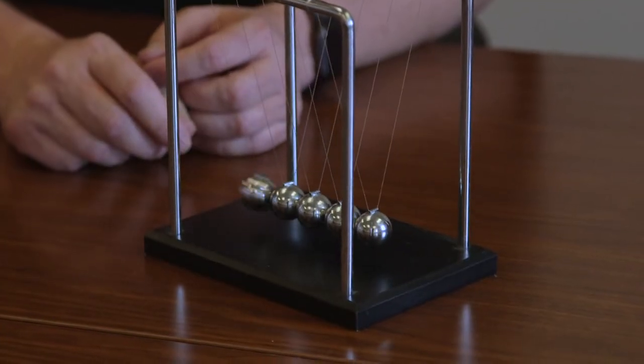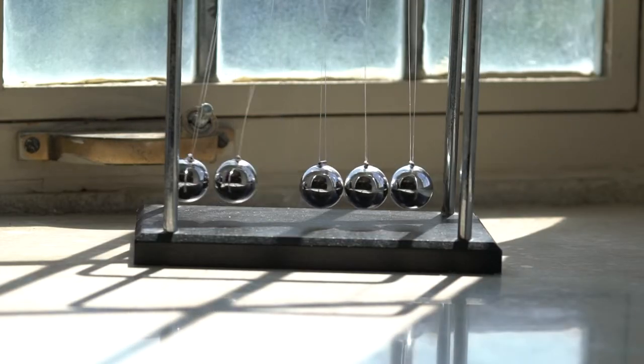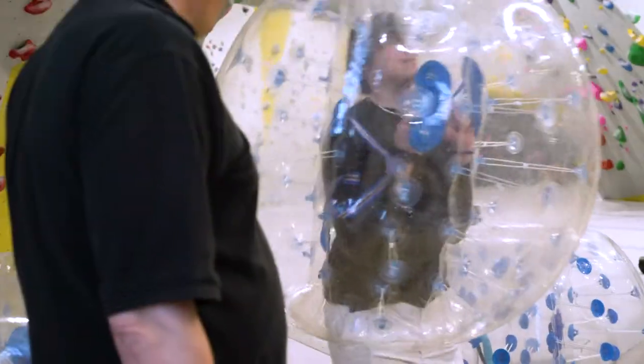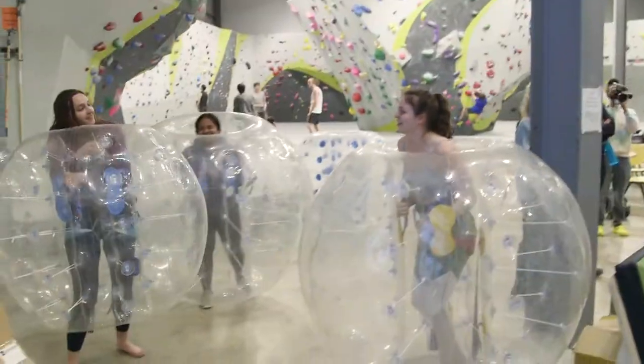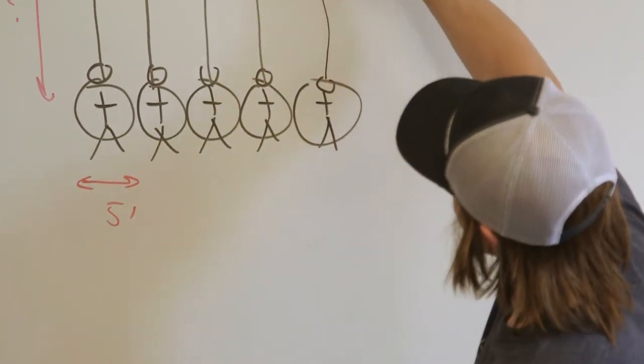And it just occurred to me, can we do this bigger? Then randomly I saw these bubble suits, and it's kind of funny because when they run into each other, they bounce off each other in a very elastic kind of way. And then those two things kind of came together. So here we have our diagram of bubble suits and a line.